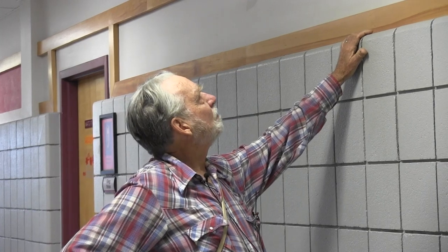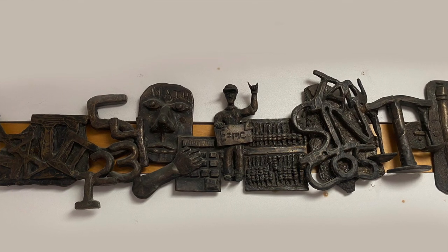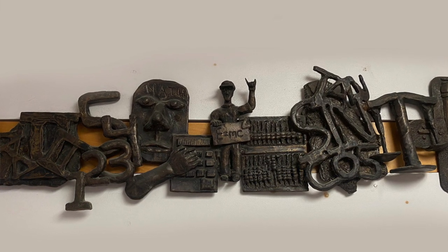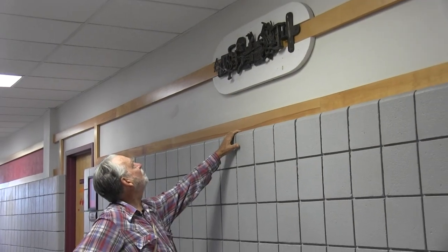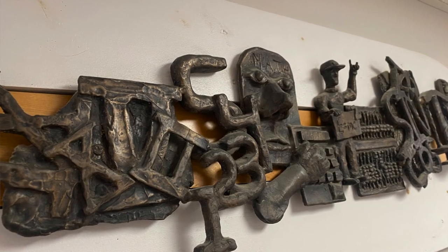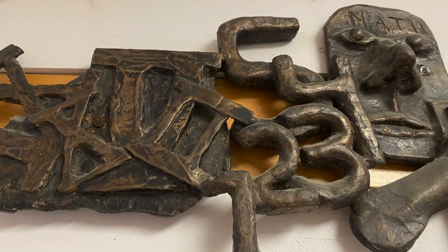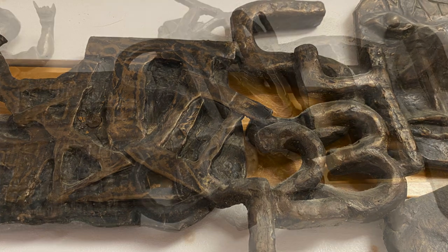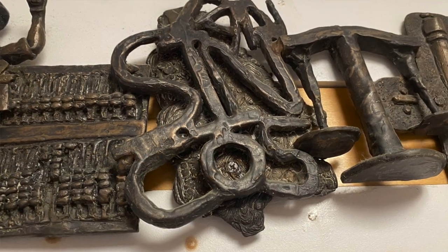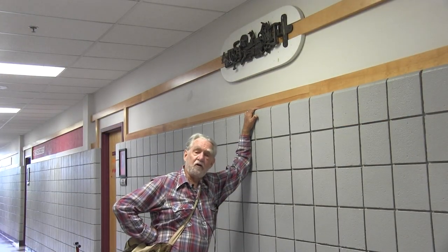Here's our last discipline: Mathematics. As you can see, the students represented various symbols of math — scales, E equals MC squared, and many different interpretations. Each student came up with their own original concept of what represented that discipline. That ends what we did 25 years ago.